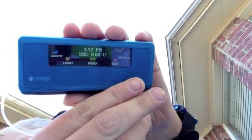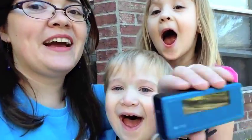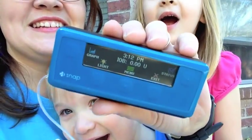There's the screen again — a little bright in daylight. And this is MySnap.